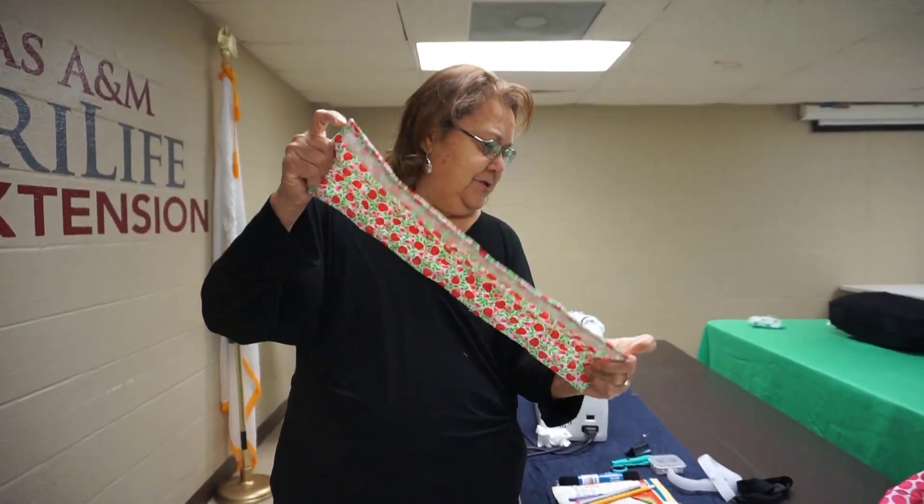So the next step after I've finished all around — I left the opening here — we're just going to go iron and press. And after the pressing, then we'll do the top stitch. We're going to iron and press, especially the corners and edges. So when we go back to the sewing machine, we can top stitch all around, and at the same time we're going to be closing the opening that we had left in the middle.